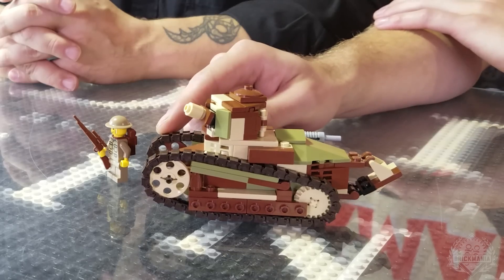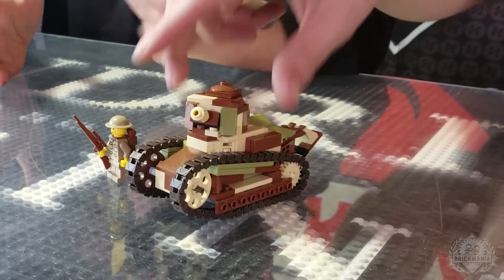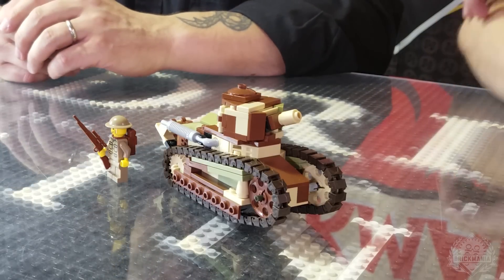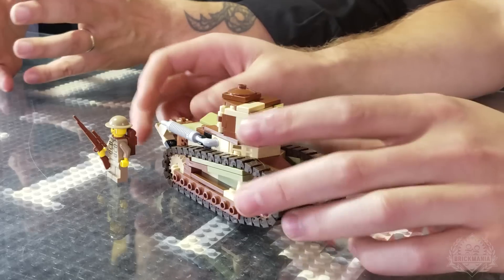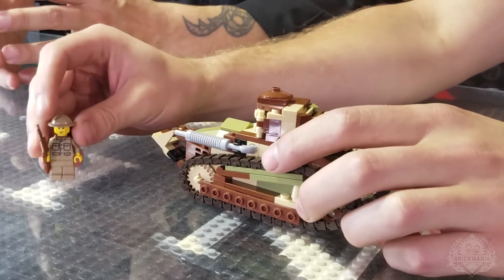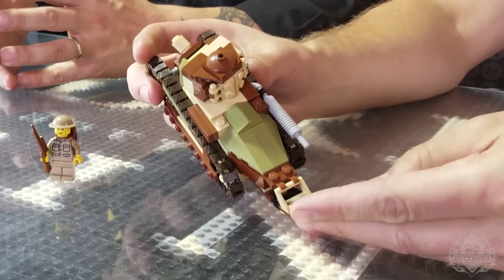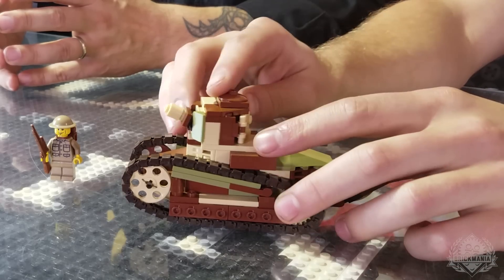Obviously, Brickmania track links. The color scheme is awesome. Brickmania fans may remember that we've made the FT before — it was all gray. We held off doing the camouflage because it costs a little more. True to form, we did the camouflage because people asked for it, and it's going to be a little more expensive than the previous version. Basically it's a redo — pretty much the same exact model, just different colors.